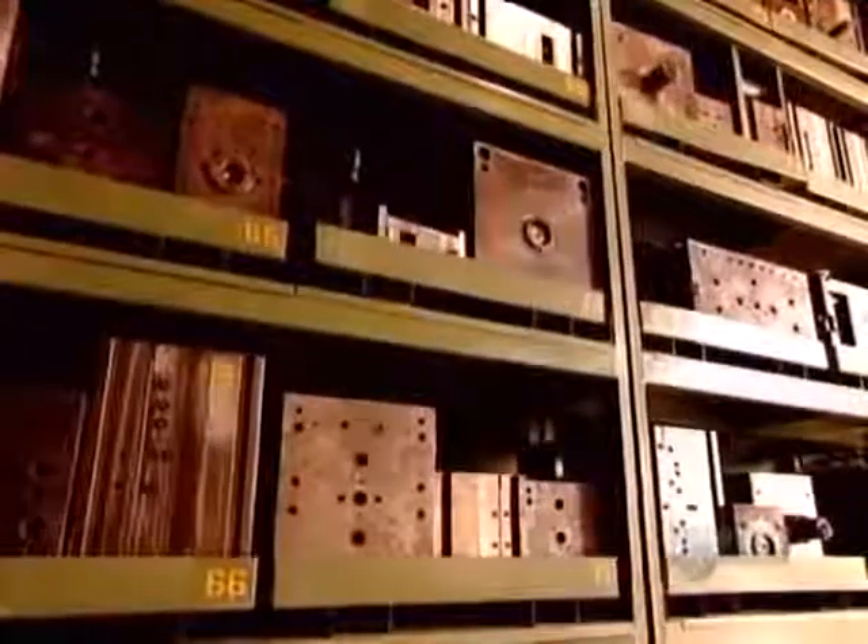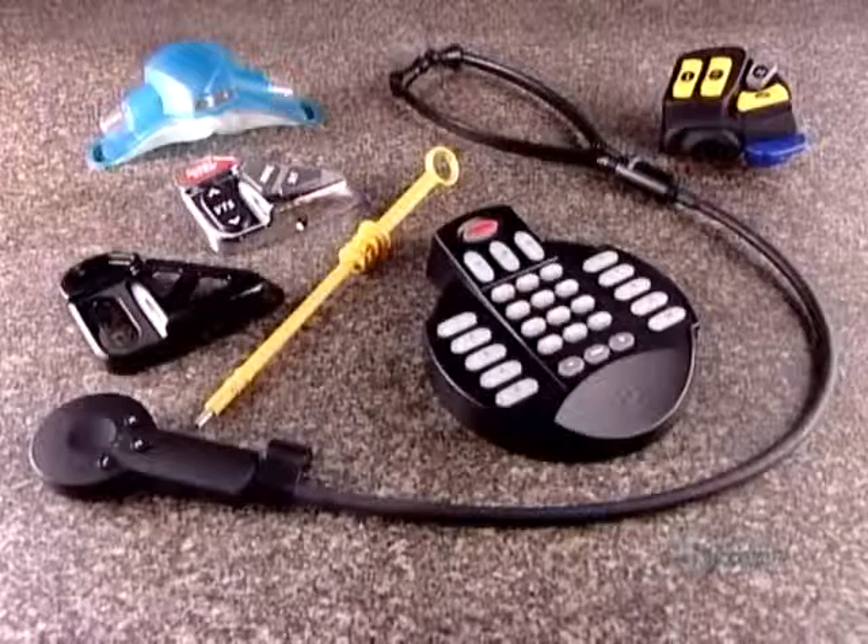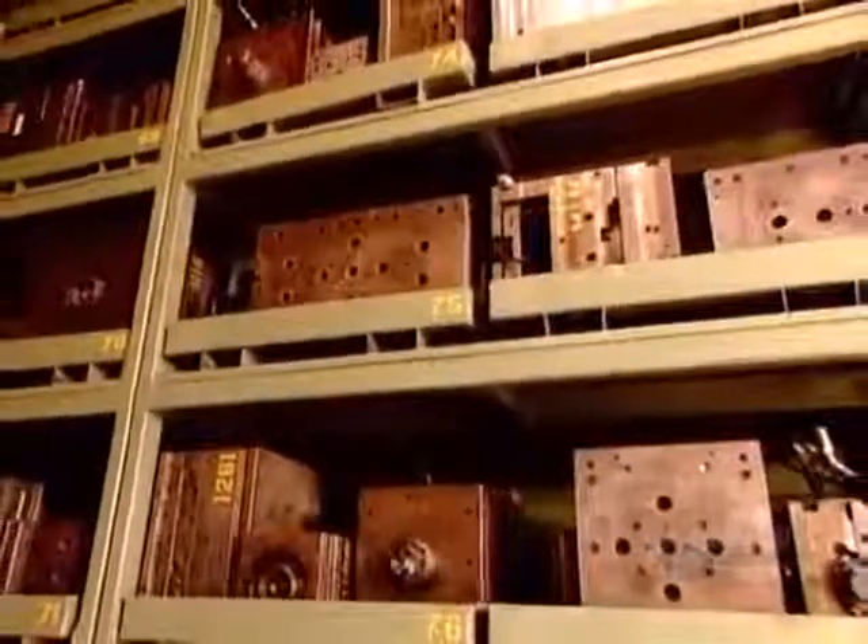Factories also make moulds for aluminum injection and rubber injection, among other materials. They build those moulds from different types of metal, but using the same techniques.